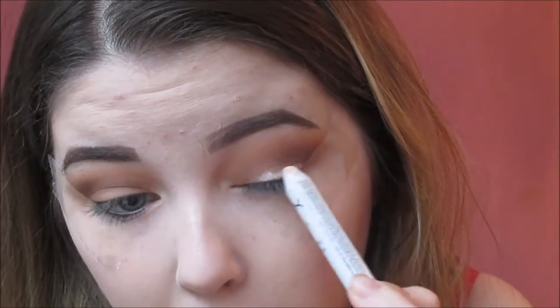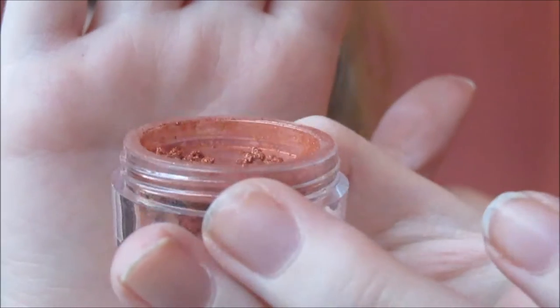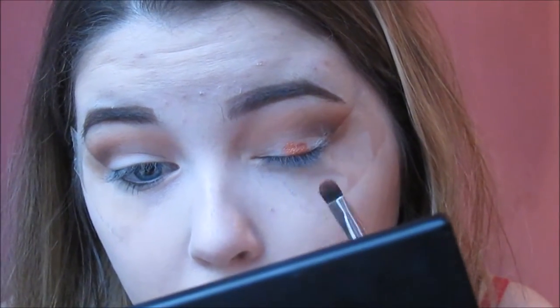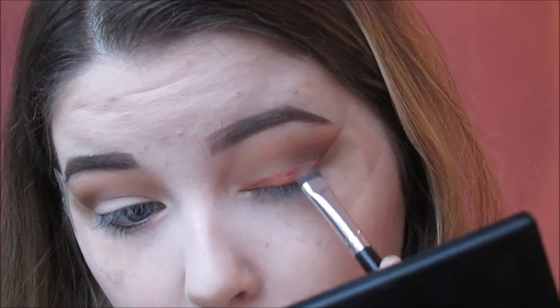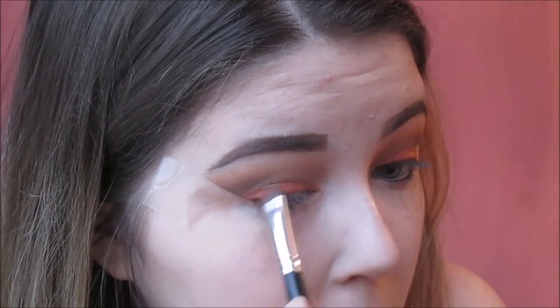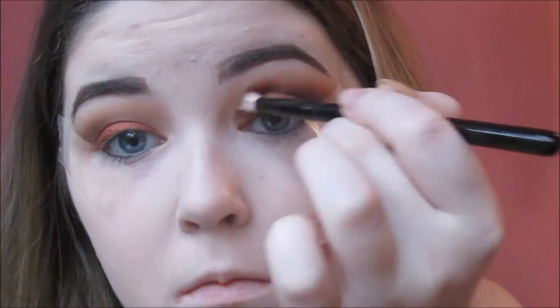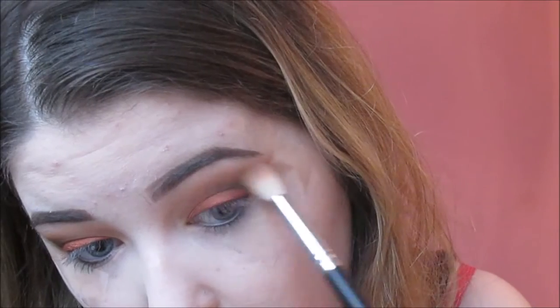Now I'm going in with the NYX Jumbo Pencil in Milk - I love this product. I'm using this today not to intensify the pigmentation but to give my loose pigment something to stick to. I'm using a fuchsia pigment called Copper, and if you love copper you will love this - it's beautiful, metallic, bright and I just absolutely love it. I'm using a flat brush to pack that on top of the NYX Jumbo Pencil, which will give the pigment something to stick to and reduce any fallout on your face. Then I'm going in with more of that Lucy shadow, further intensifying the crease area to smoke it up a little bit more.